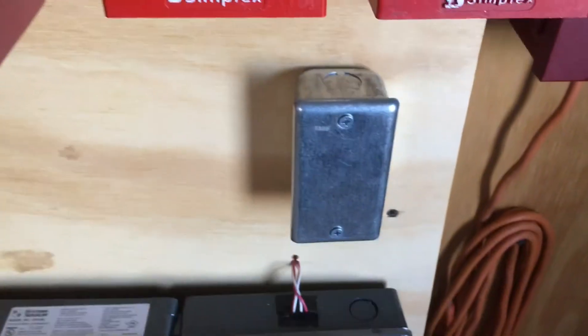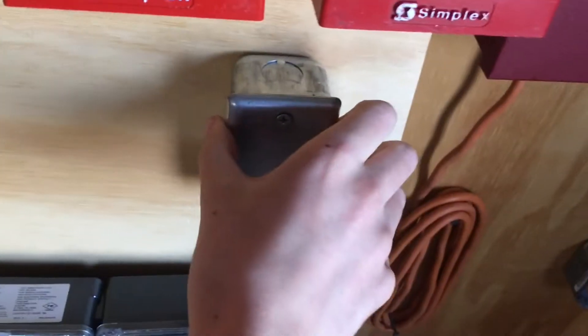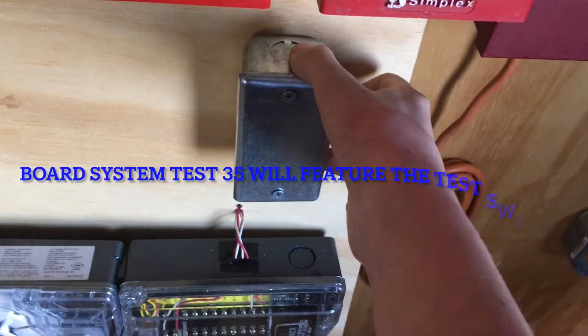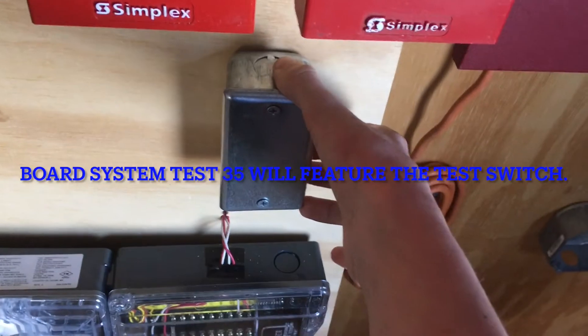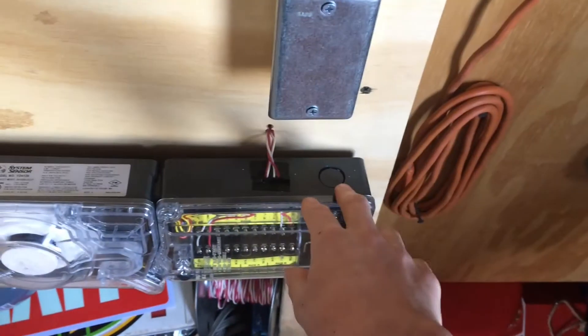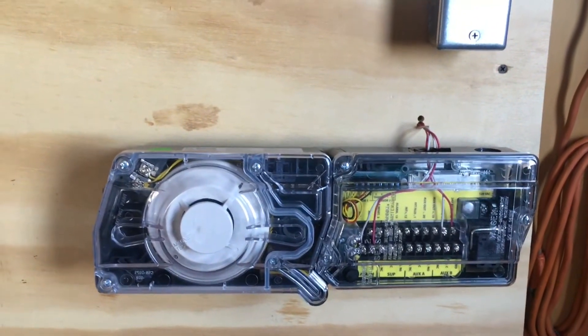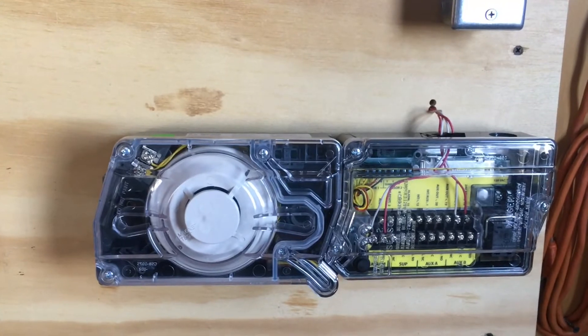Below the pull stations they still have not filled up the spot. I'm hoping the next test, or the one after, will hopefully have something here to activate the duct detector, but for right now it's just on here. I don't plan on testing this today but in the next test I do hope to.